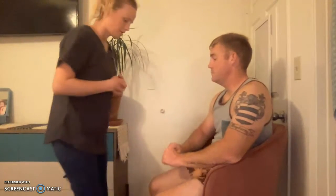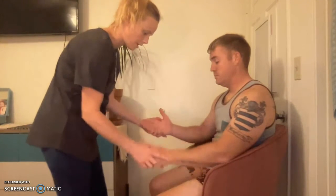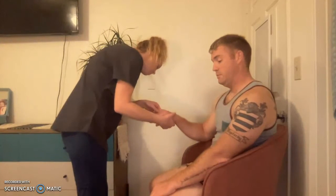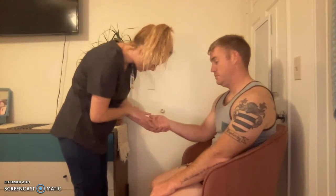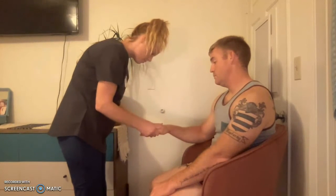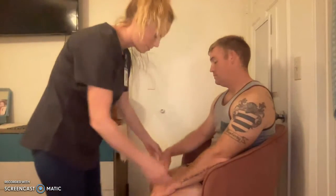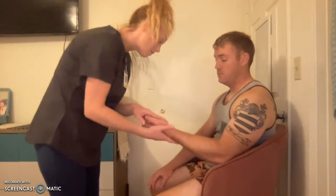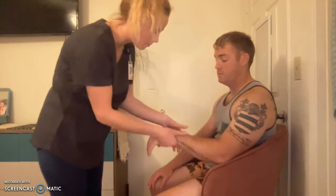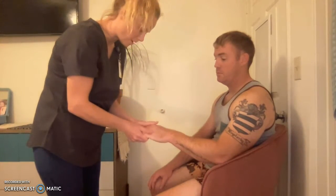Can I see your hands first? Let me look for symmetry. I'm going to look at your wrist and your hand here. I don't see any abnormalities. I'm going to palpate. Let me take a look at the other side. No abnormalities.